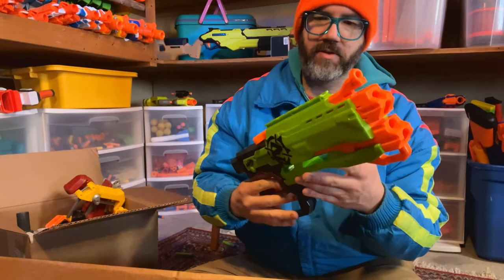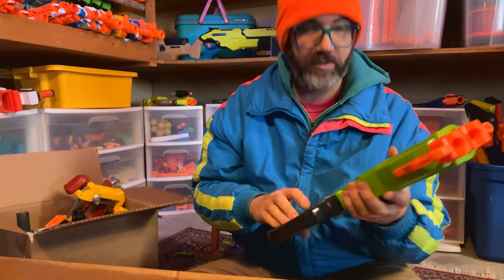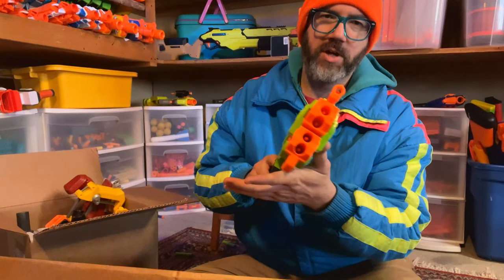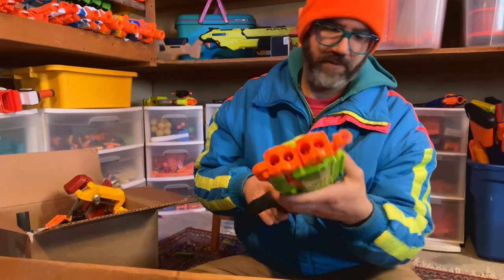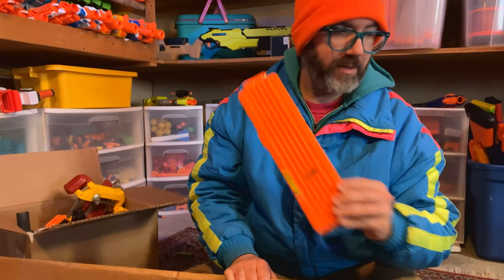Here's one of those Zombie Strike crossbows without the bow, which is fine because I do not need the bow. It's a four-shot AR — funky thing, that's cool. And an 18-round stick mag — always good.